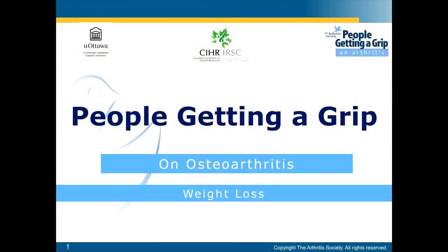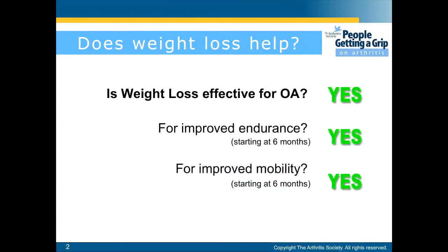Hello, I'm going to be discussing weight loss as an intervention for osteoarthritis. Is weight loss an effective strategy for osteoarthritis? Yes it is. It can improve endurance and it can also improve mobility.